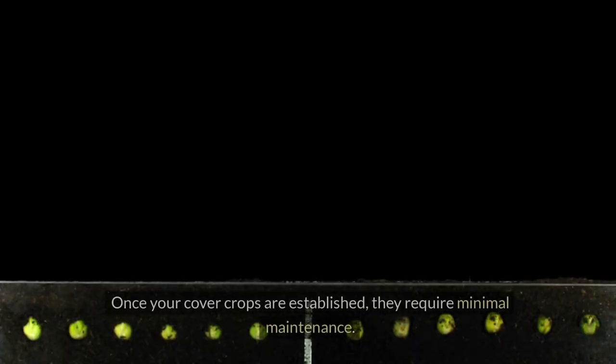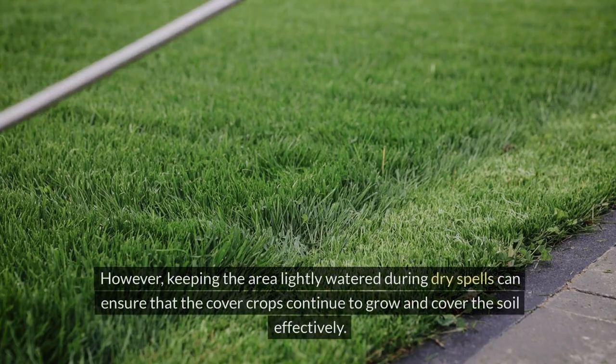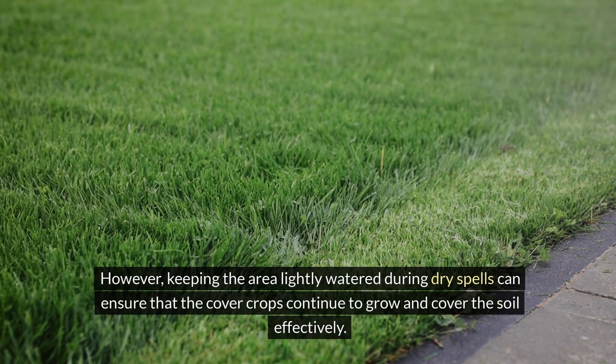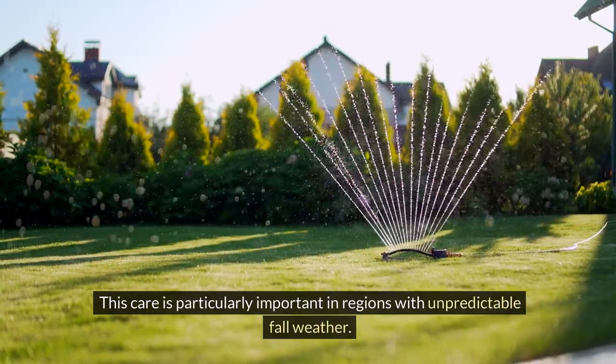Care and maintenance. Once your cover crops are established, they require minimal maintenance. However, keeping the area lightly watered during dry spells can ensure that the cover crops continue to grow and cover the soil effectively. This care is particularly important in regions with unpredictable fall weather.